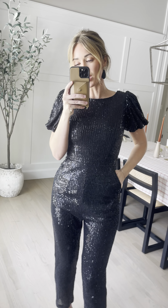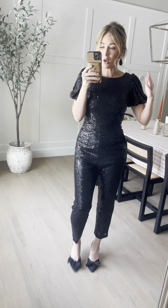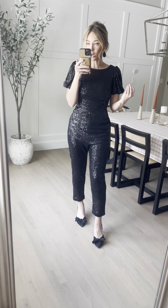Introducing our Roxy jumpsuit, now in black — classic black, such a good classic sequins, sparkly.